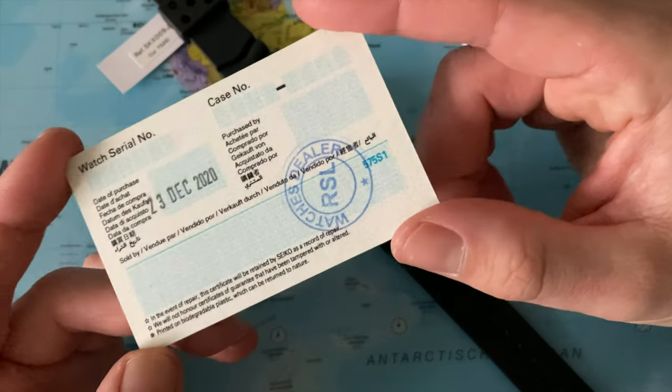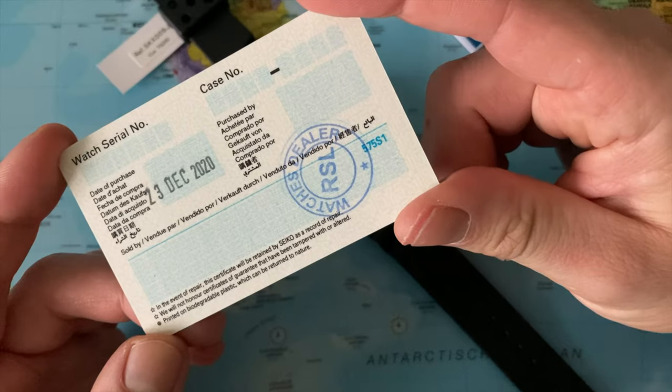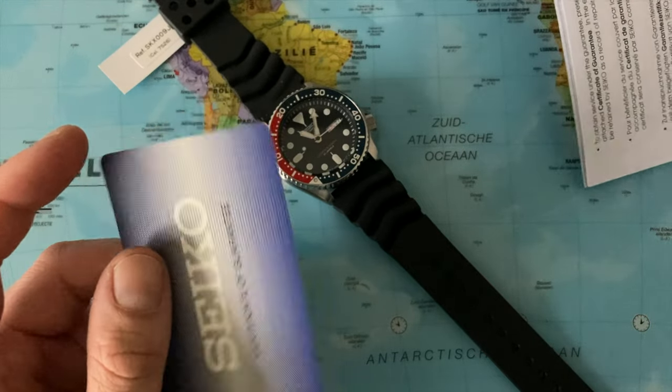I purchased this at the end of last year, 23rd of December, and it took exactly about two weeks to arrive by Singapore airmail.